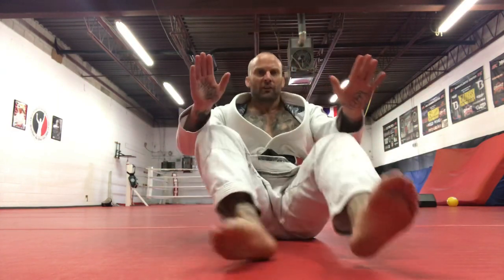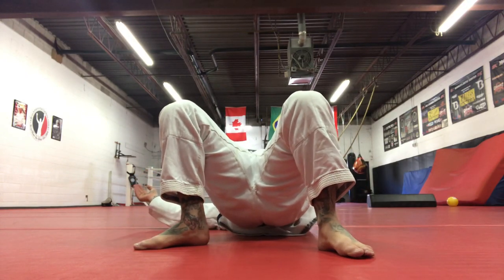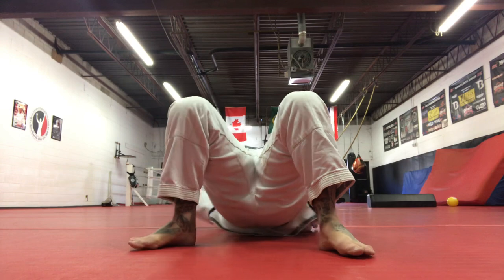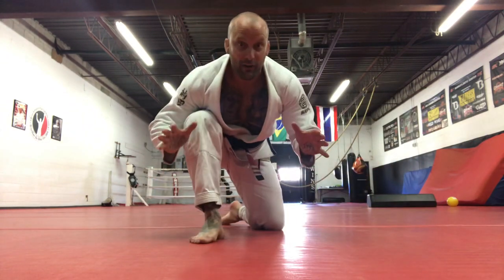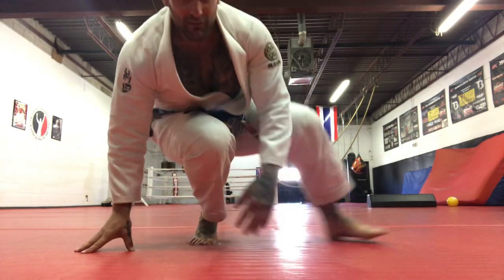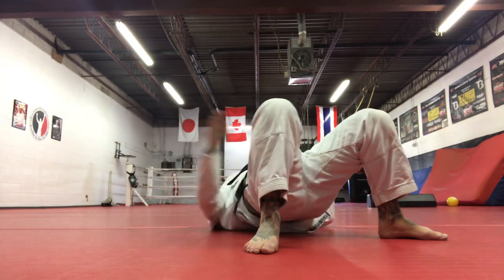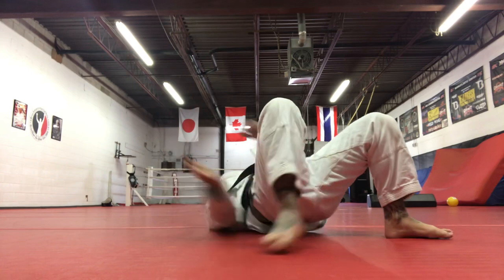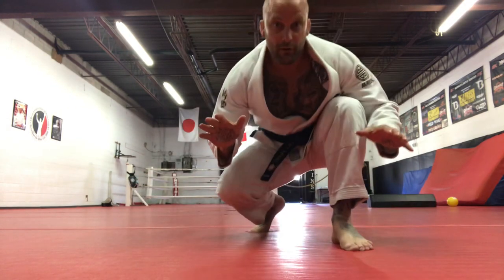Next we're going to do a shoulder bridge and come up into a shot. I bridge up on my shoulder, my hips go up, and my left hand and left leg thread the needle underneath my body, and I get to my knees ready to wrestle. Same thing on the other side — hips go up, thread the needle with my right leg and right arm underneath my body, spin through, ready to wrestle.